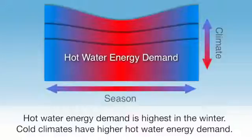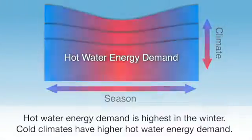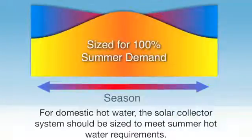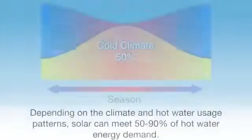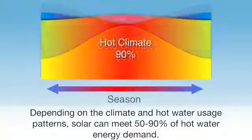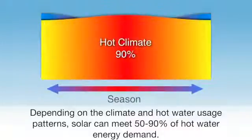The energy required for heating water is highest in the winter, when cold water temperatures are the lowest. Cold climates generally require more energy to heat water than warmer climates. For domestic hot water supply, the solar collector system should be sized to meet summer hot water requirements. When sized for summer hot water usage, a solar collector can meet between 50 and 90 percent of the energy demand, depending on the climate and hot water usage patterns.